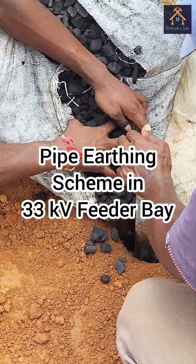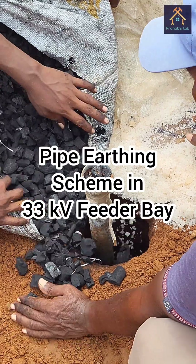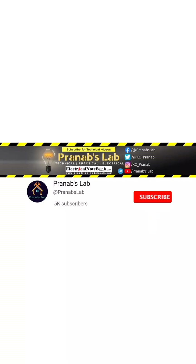Hello friends, welcome to my lab. In this video I will show you the procedure of earthing scheme in a 33kV feeder bay. If you love my video please like it, and don't forget to subscribe and share with your friends.